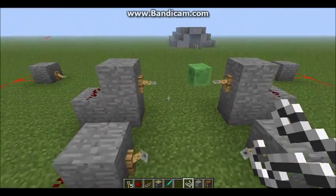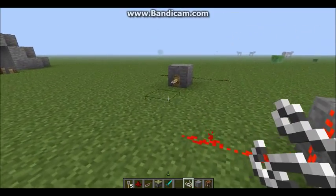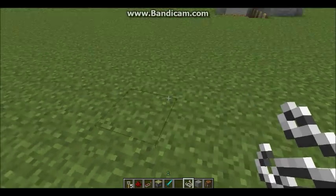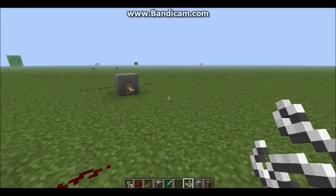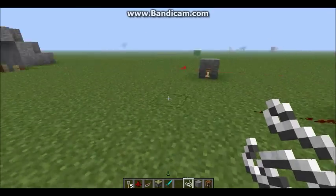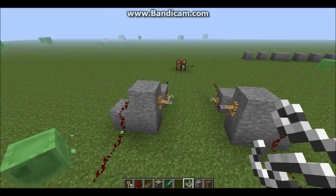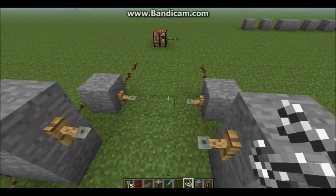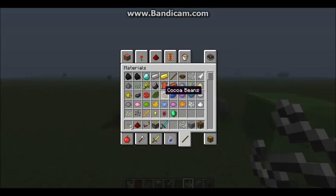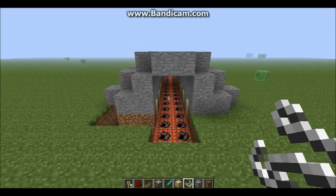The next thing I'm going to show you is that the tripwire can actually be really far away. I've wired this all up with string — that's what it looks like — and if you look at the redstone it works. That's basically how it works, but it's better if you conceal them so no one can see them, because someone might spot the tripwire hook and say 'trap, I'm not going in there.'